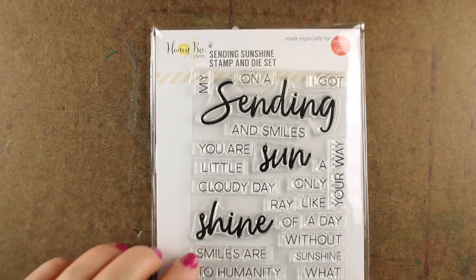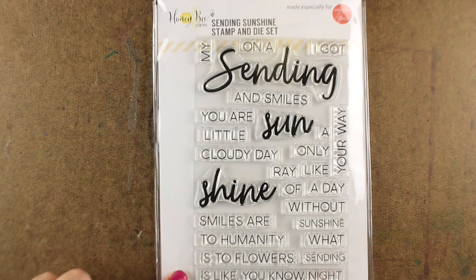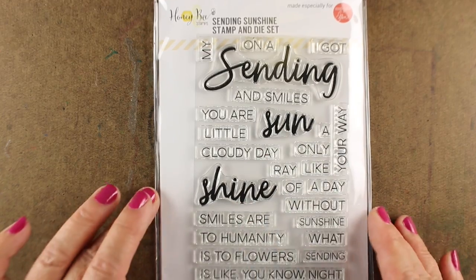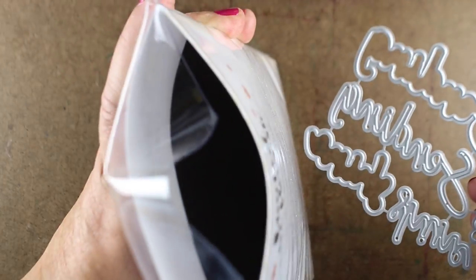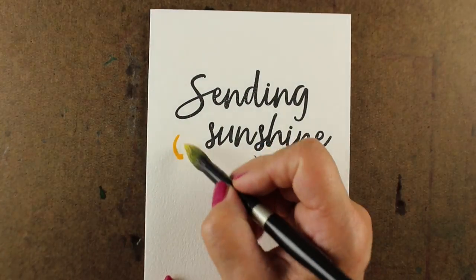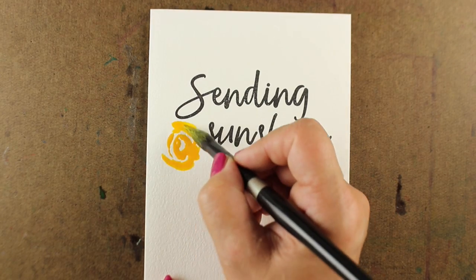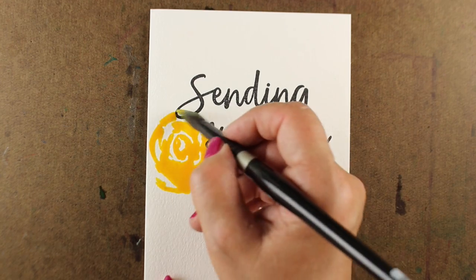Ellen Hudson and Honey Bee Stamps are partnering for this United We Flourish set called Sending Sunshine. It's stamps and dies together, available for a limited period of time. If you like doing sunshine and happy, really super happy sentiments, these pair up really well. They make some cute phrases, and you can customize them in all kinds of different ways. The dies come with that whole little set that you can put right in the same stamp envelope and store them all together.